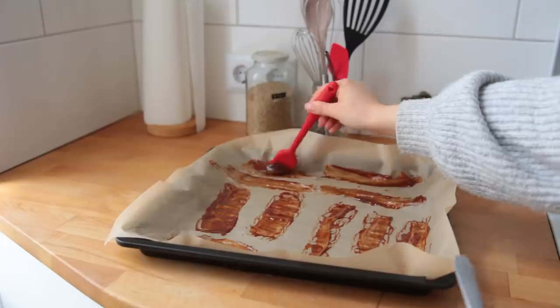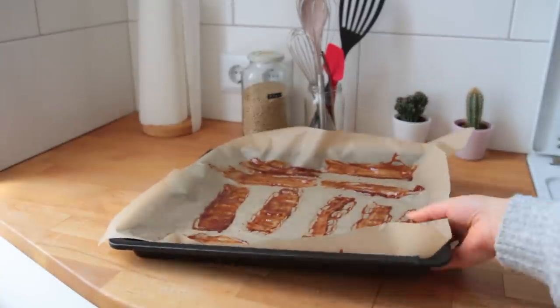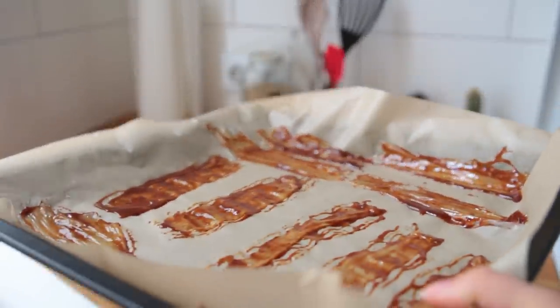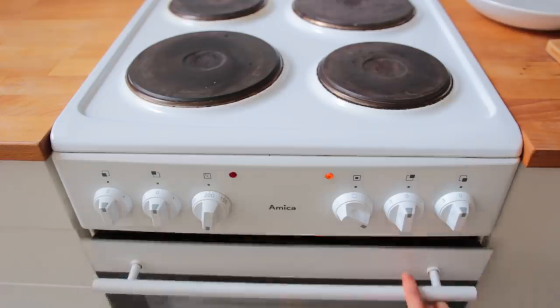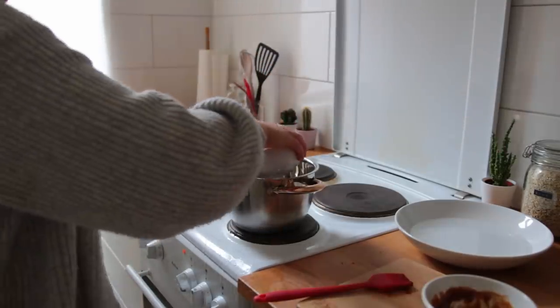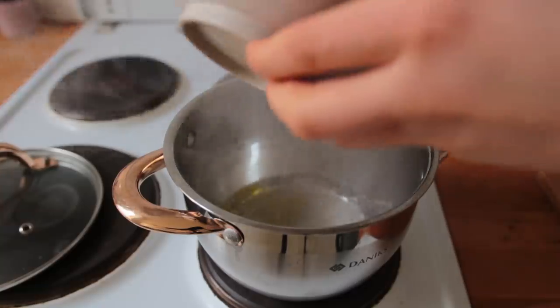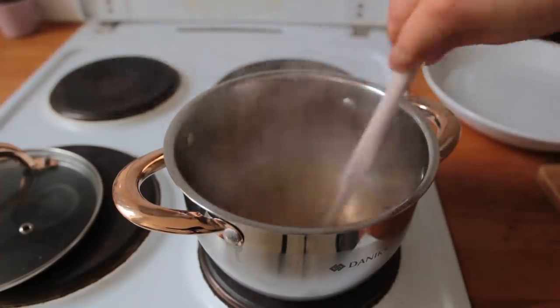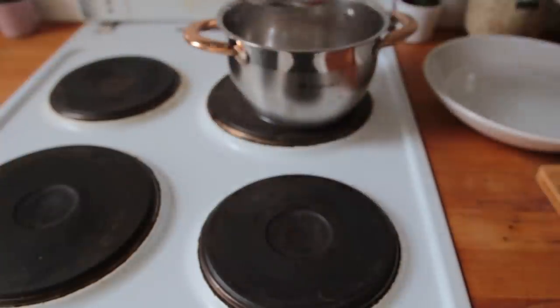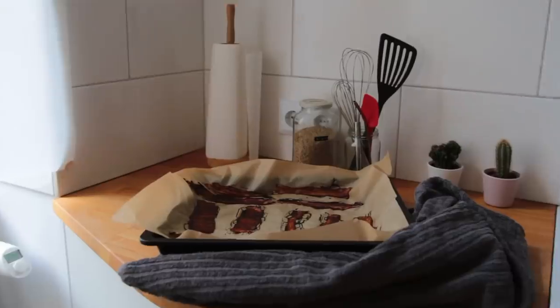Place each strip on the baking sheet, brush with the barbecue marinade — reserve about two tablespoons of the sauce — then let the rice paper bake for 8 to 10 minutes. Cook up some couscous: bring water to a boil with salt and a teaspoon of olive oil, mix in the couscous, take the pan off the heat, place a lid on top, and allow it to steam and absorb all the water.